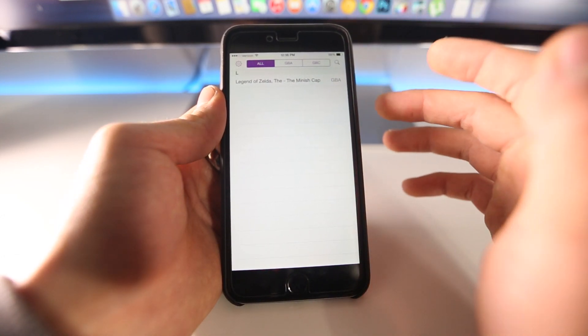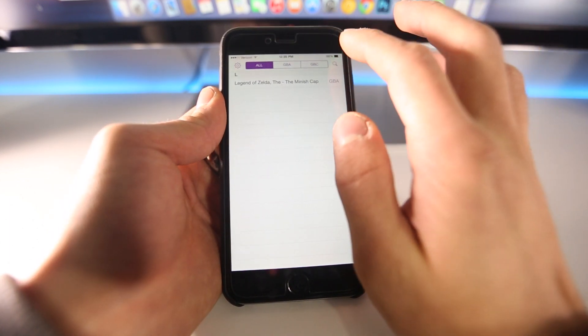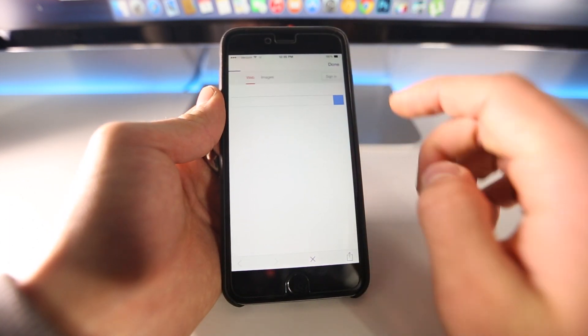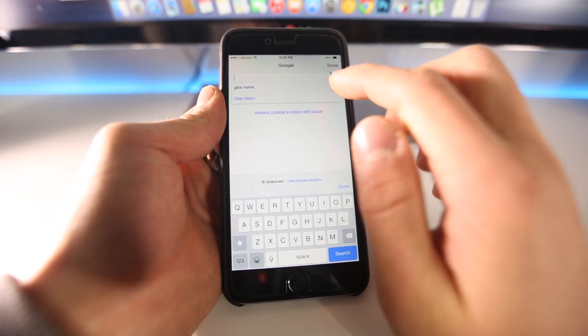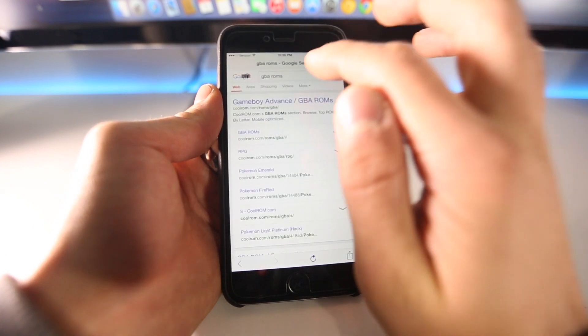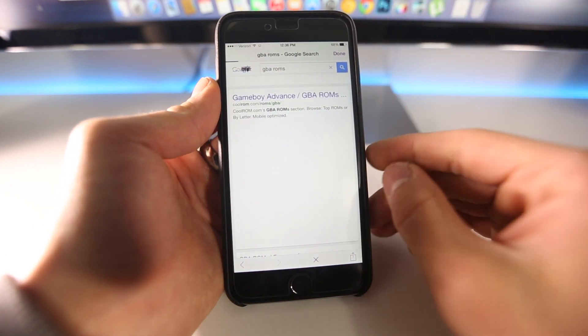Just a disclaimer — you should only download ROMs that you own in physical format. When you click Search, it doesn't actually take you to CoolROMs anymore, so you need to click over here and type in either 'Game Boy Advance ROMs' or 'CoolROMs', and the first link is going to be CoolROMs for GBA ROMs.